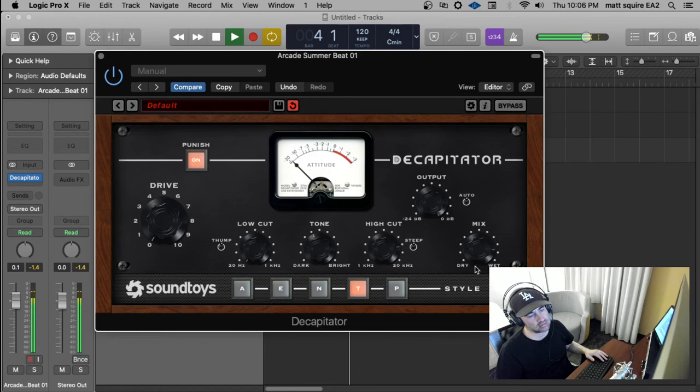And then there's the blend. And that's Soundtoys Decapitator.